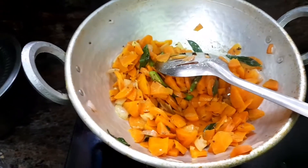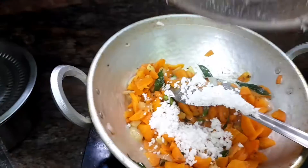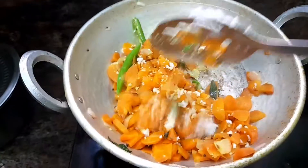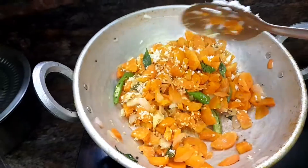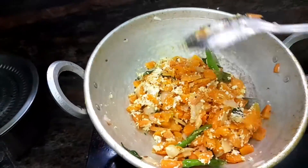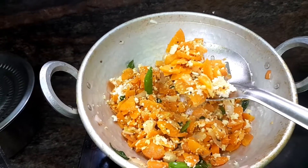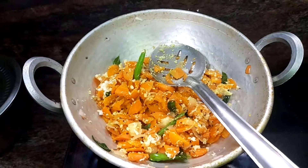I will take a small amount of salt and add it to the pot. If you don't want to cook it, you can cook it.